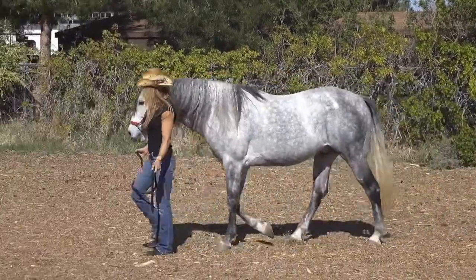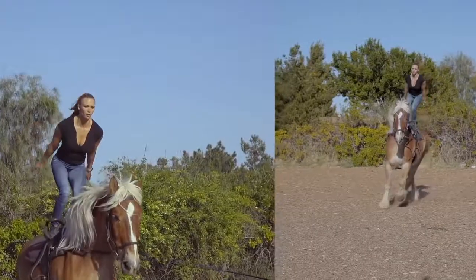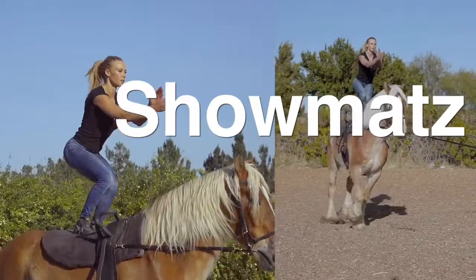How important is your show horse's readiness, comfort, rest, and happiness while performing at a week-long or weekend show, especially with show stables on hard, uneven ground, or even concrete?